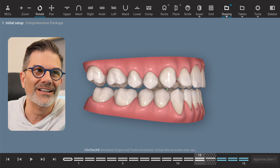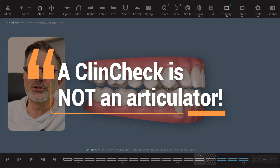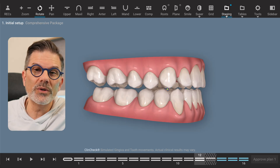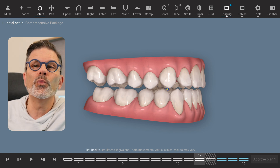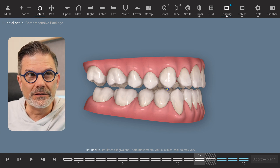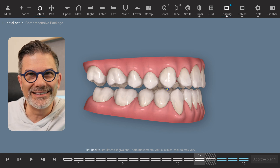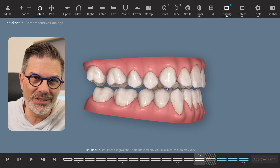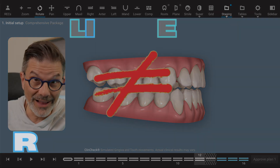A ClinCheck is not an articulator. The only occlusion you can look at that makes sense on the ClinCheck is the initial occlusion, not the final occlusion. This is why you will often see — and the more complex the case, the more you will see it — what we call over-engineering, or over-correction. What it means is we exaggerate movements on the virtual setup because we know this is not exactly how the teeth will move. So there's a difference between a ClinCheck and a reality check — what you see on the screen is not what you get.